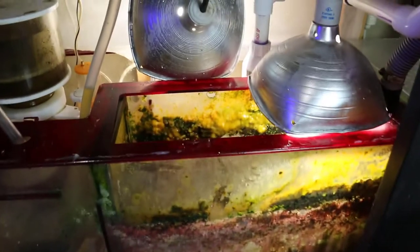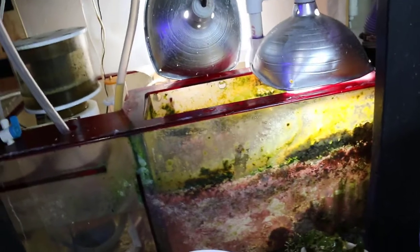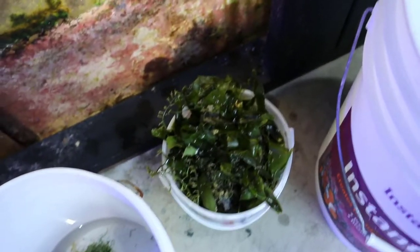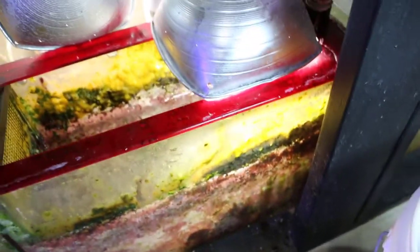This is my trusty refugium in my old ruby red sump on the 220 display. When I was pulling out the macroalgae, I noticed that there's like a layer of one inch detritus — some nasty mud. The problem with clearing out the top layer of this macroalgae is now the current is probably going to stir up this detritus in here pretty bad.